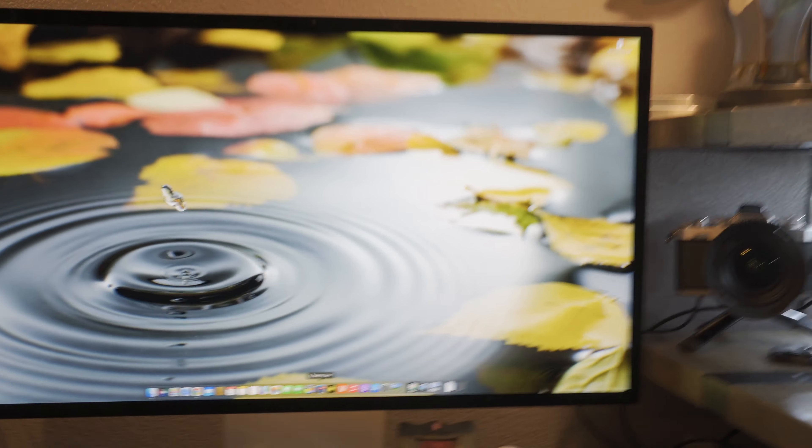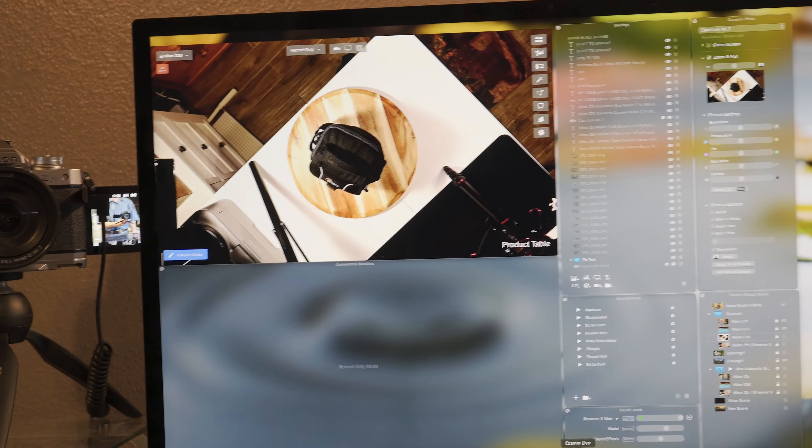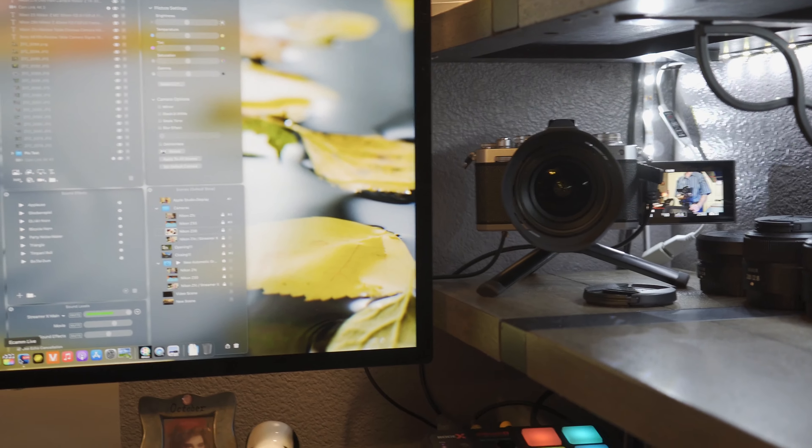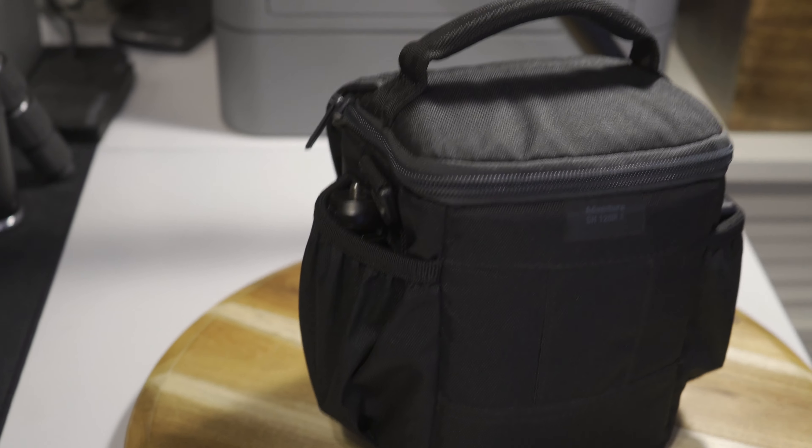So what I've got to do is I go to Ecamm Live, turn it on, and I've got the cameras on — two ZFCs. Z50 for the puppy cam, which this dog is over here, should be over here, but it's not. And this is what I'm showing right here — that's the camera bag with the R6 Mark II.